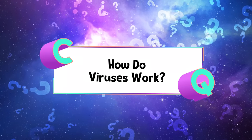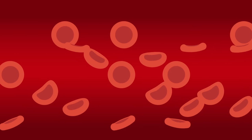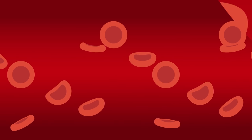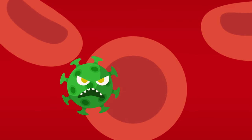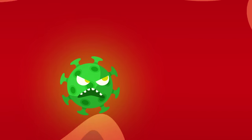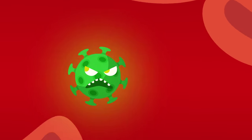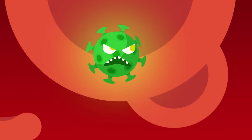How do viruses work? Viruses are really small — about 100 times smaller than a single cell of bacteria. In fact, they're so small that the average microscope doesn't even pick them up. These vicious little packets of bad DNA can't reproduce on their own. Viruses need to attach themselves to a healthy cell in order to stay alive and replicate.